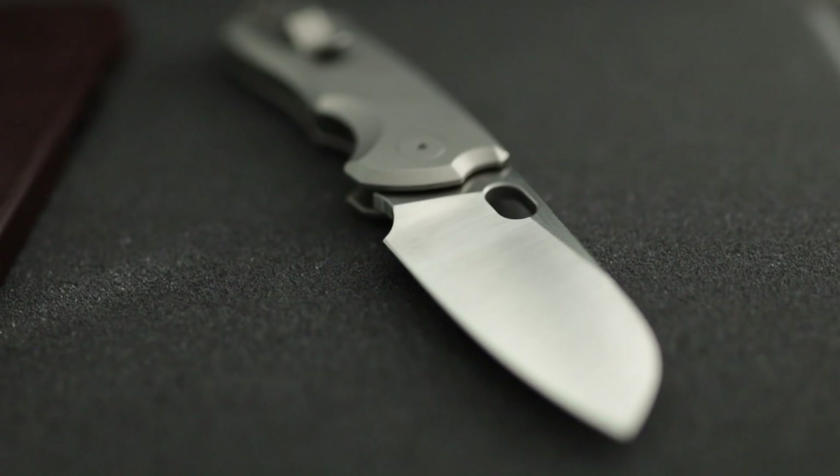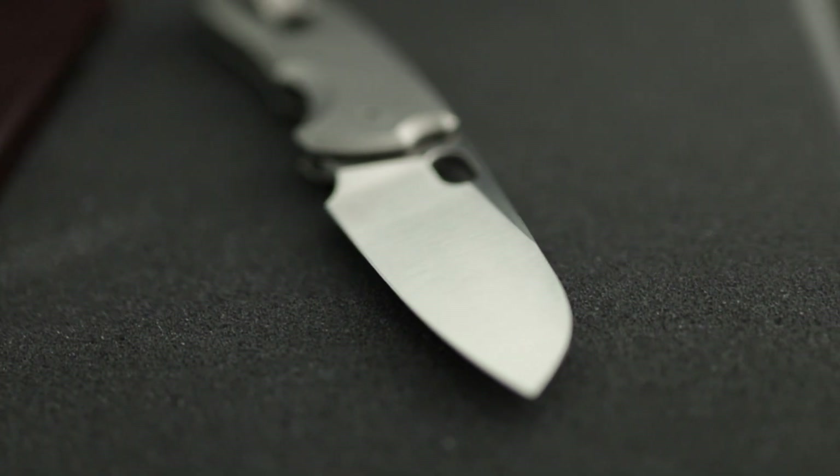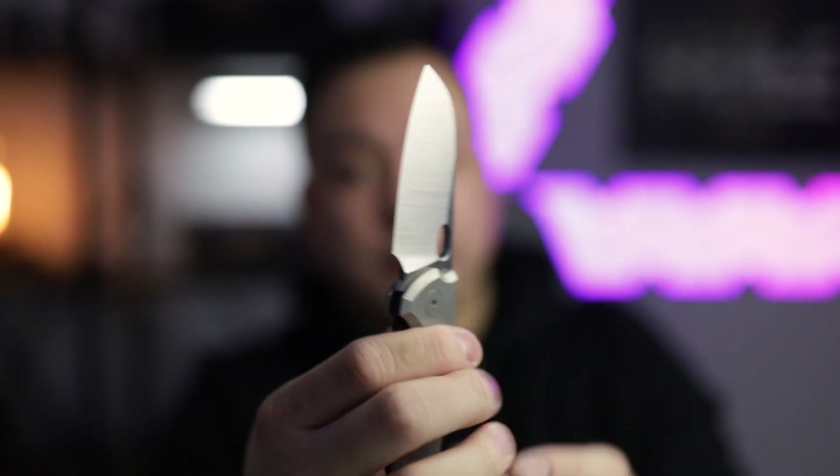Let's talk about the blade real quick. This is going to be made of M390 premium steel, with a flat grind, a satin finish, and a sheep's foot style blade. Absolutely gorgeous — I am in love with it.